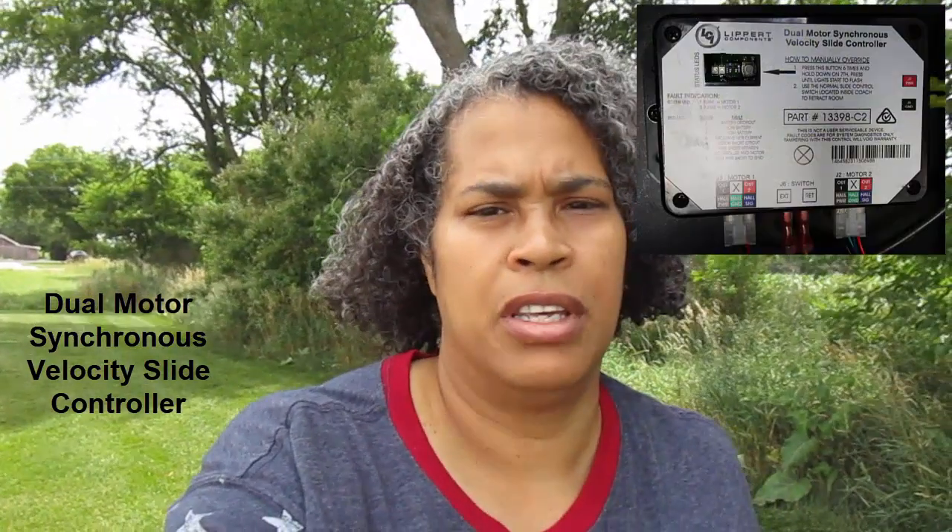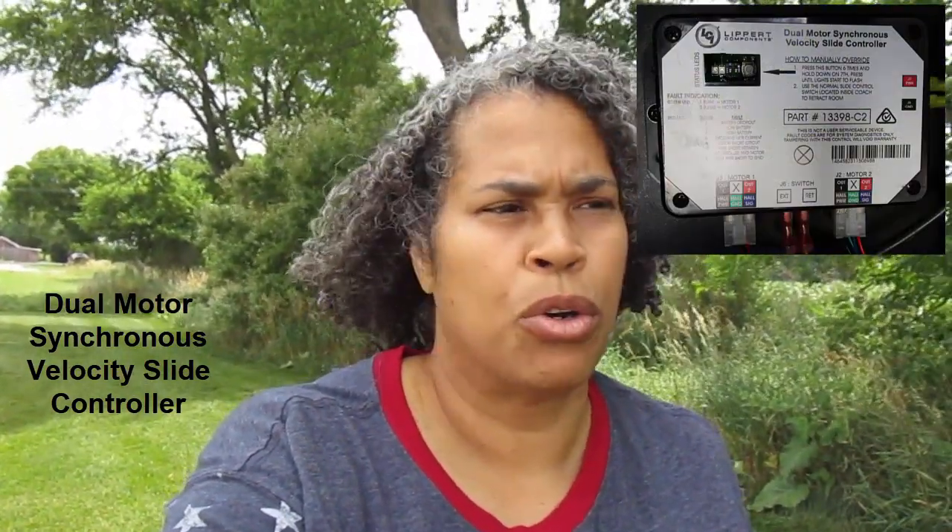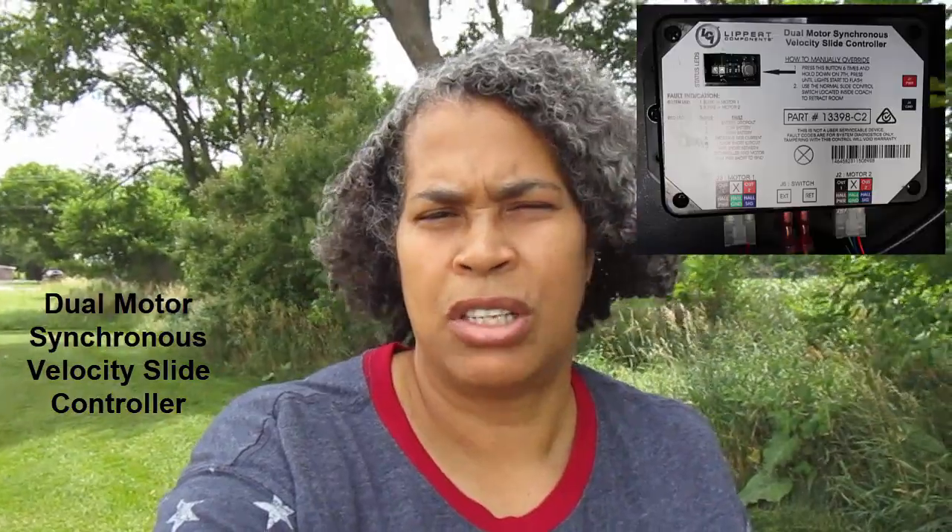Hi everyone, this is PHD Natural Me. I am actually making a short video because we had an issue with the dual motor synchronous velocity controller. I'm going to put the picture of it here. The box or the panel started blinking and it never has done any blinking before. So what I did is what I always do — I researched how to fix it and found that it was showing that the slide was not all the way out.